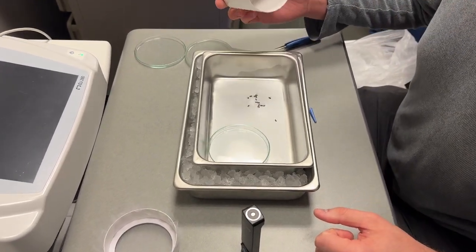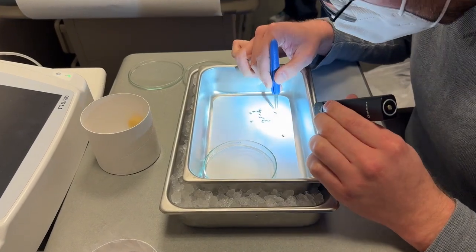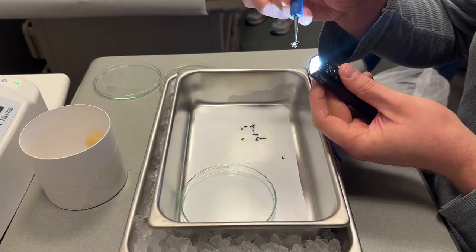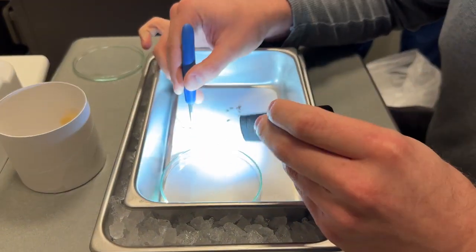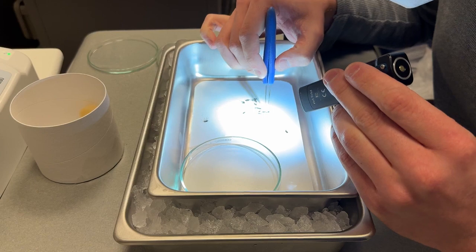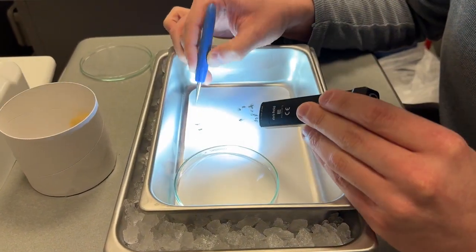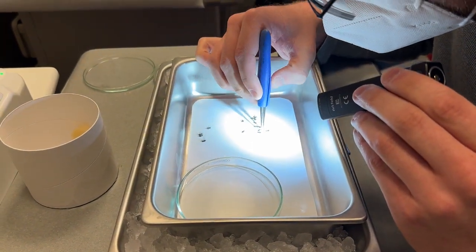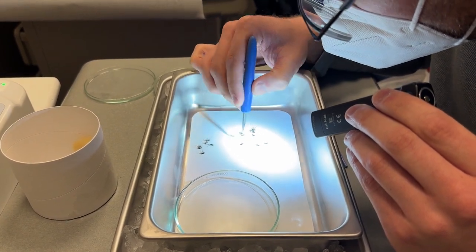So these are your mosquitoes. I'll use my little flashlight here. This is an example of a fed mosquito — I'll shine the light from below. You can see how she's nice and full of blood. What we are doing is sorting fed mosquitoes from unfed, with the goal of finding at least 10 fed mosquitoes. Three, four, five, six, seven...